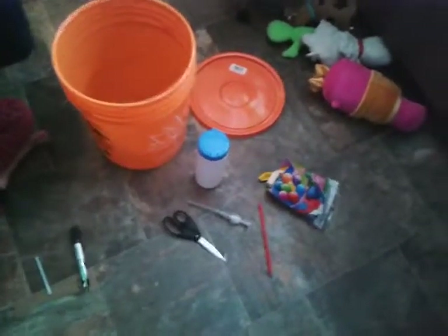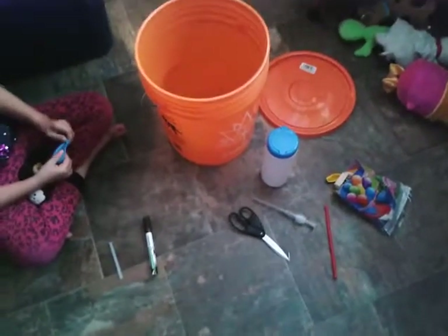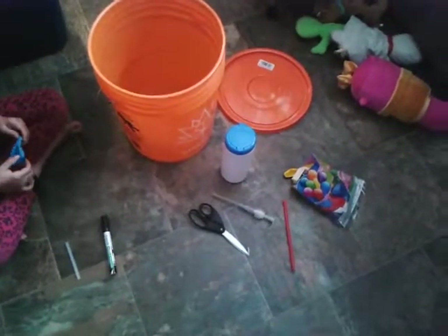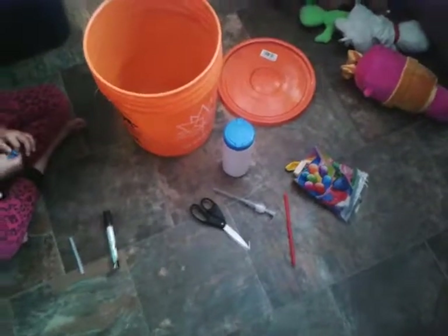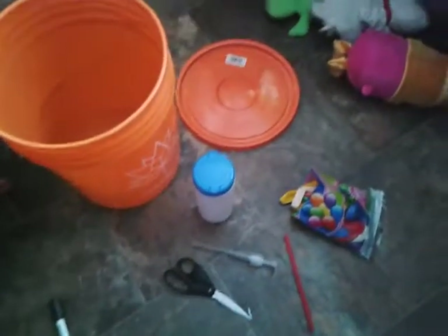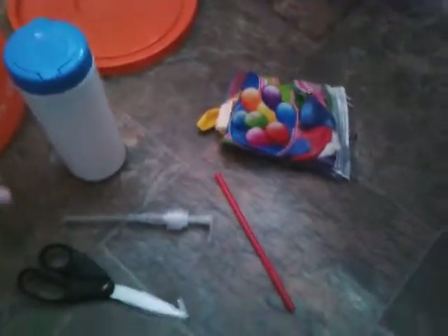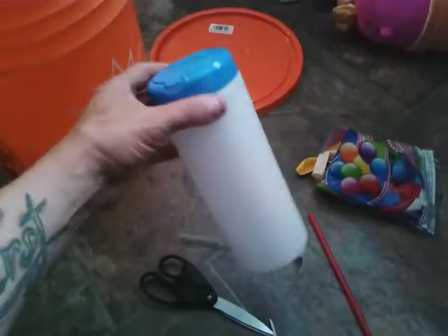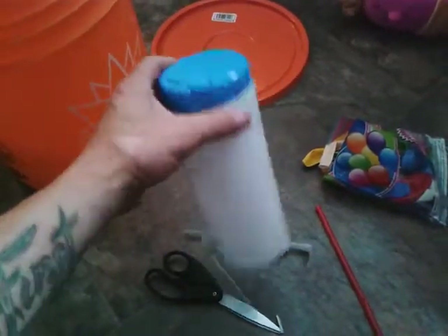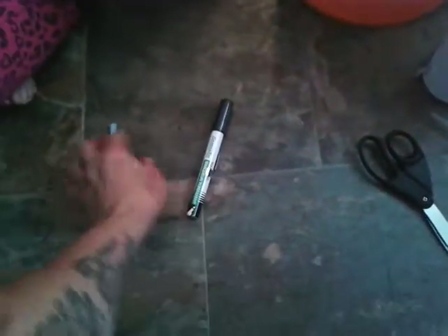This is a DIY project for how to put teddy bears in balloons, and you can do it for less than ten dollars. We have a bucket from Home Depot and a lid — less than five dollars — a bag of balloons from the dollar store that cost 25 cents, and a container from the dollar store. We're going to use that, along with a pair of scissors, a marker, and a glue stick.